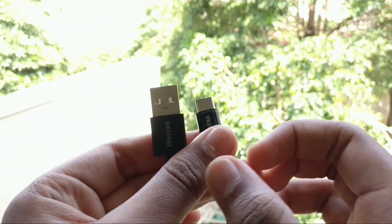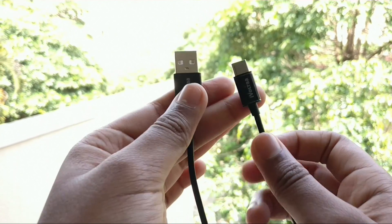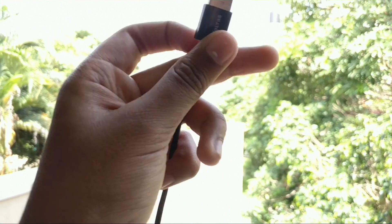But nevertheless, it's not the cable's fault, and at the price of about 330 rupees or 5 dollars, recommending this to anyone looking for an affordable USB Type-C cable would be a no-brainer.